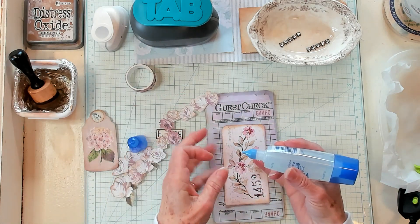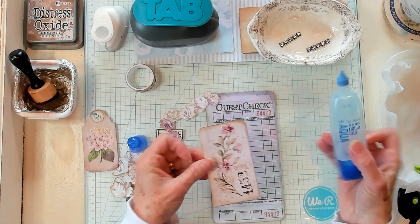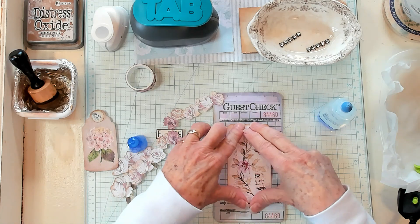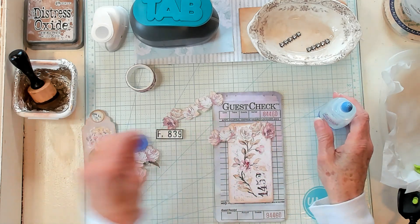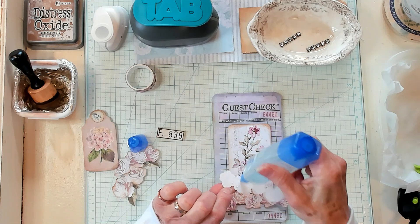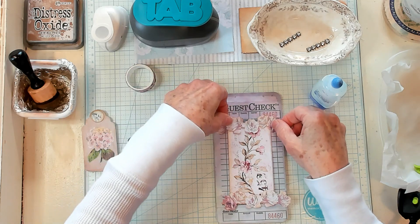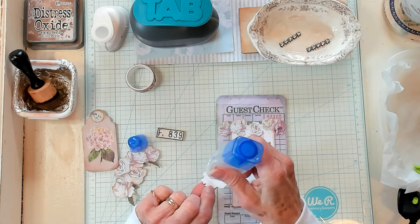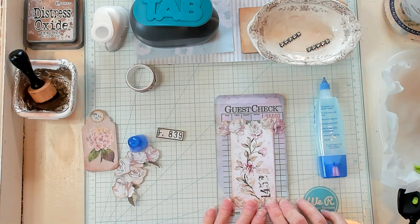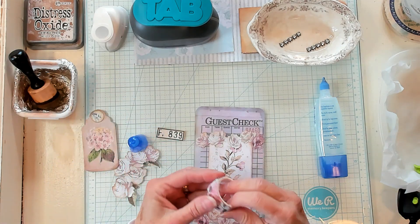I'm putting a little bit of glue on the top of my tag and placing it right here onto my guest check. I'll use both roses — they're exactly the same — and put one on the top and one on the bottom, just for a little decoration. They're sweet and they go together color-wise. Then right down here at the bottom, just like that. Let's add a little washi onto the top.